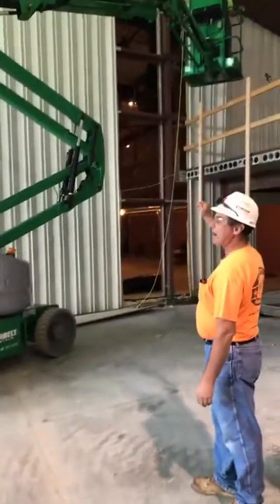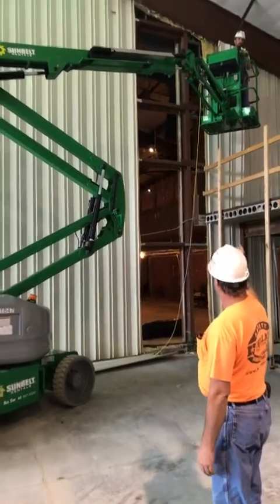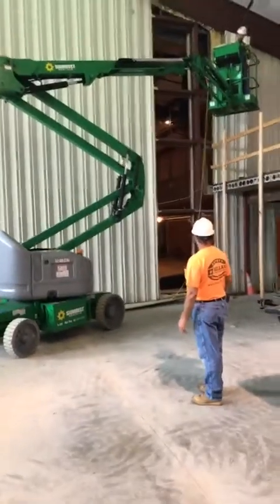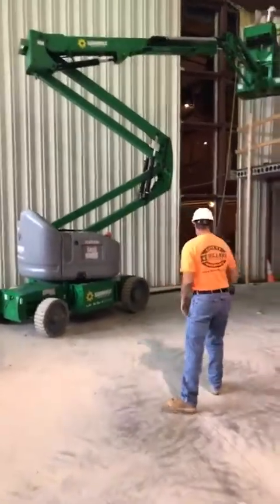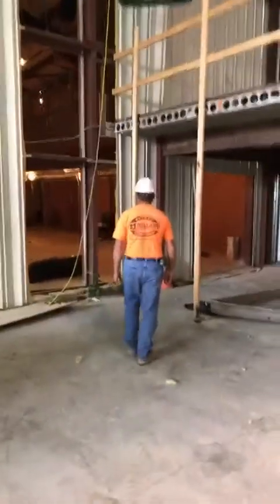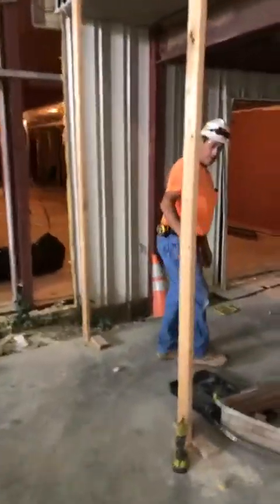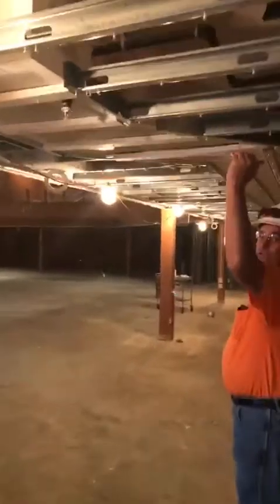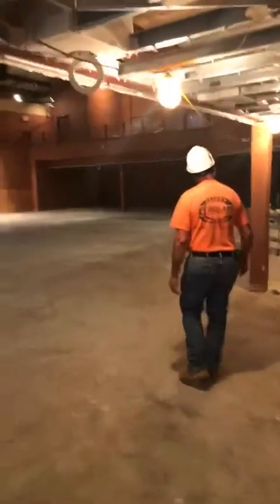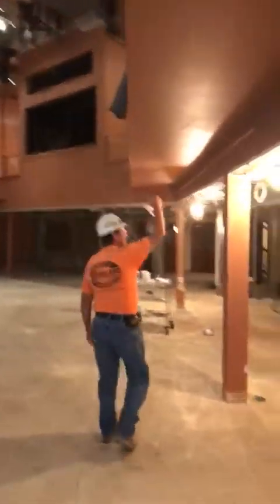We're going to get started and go over how things are coming along with our construction. It's exciting — Dennis is going to show you what's going on with the wall. We're walking over into the sanctuary part here.